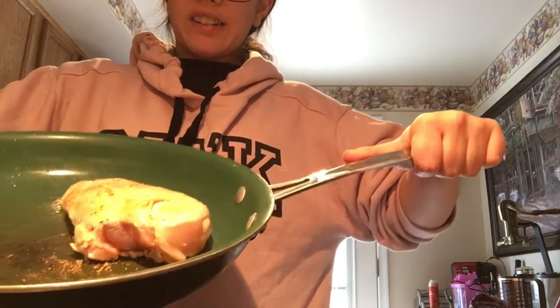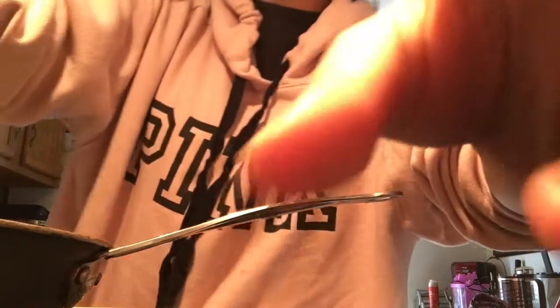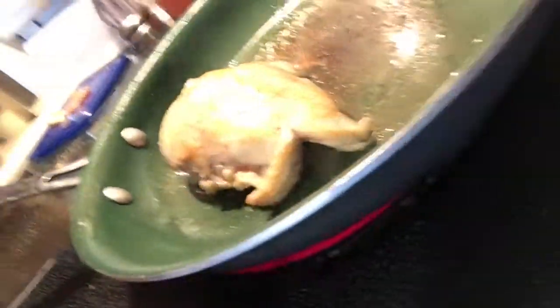Look at that — I think it's so beautiful. Chicken looks gorgeous! Be sure to give this a big thumbs up if you guys are new, and if you guys want to see any more cooking videos, please subscribe.